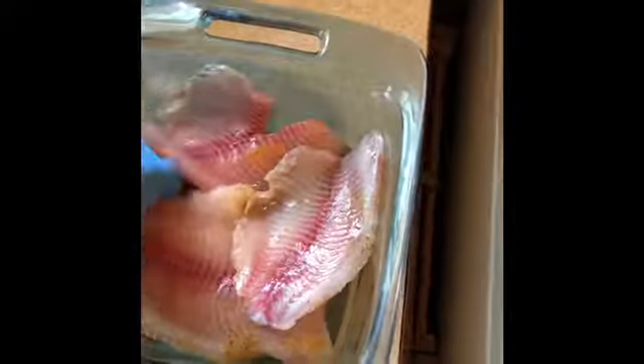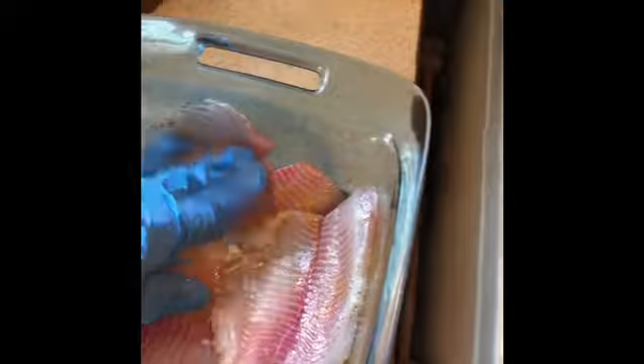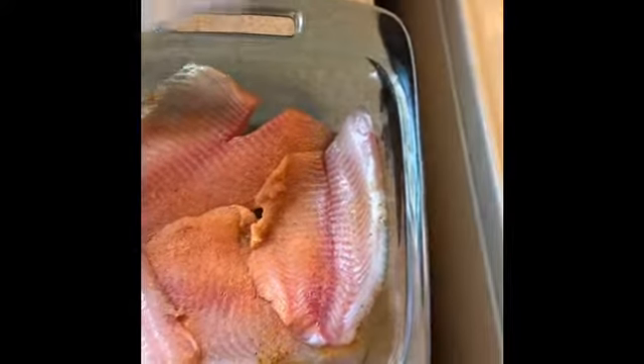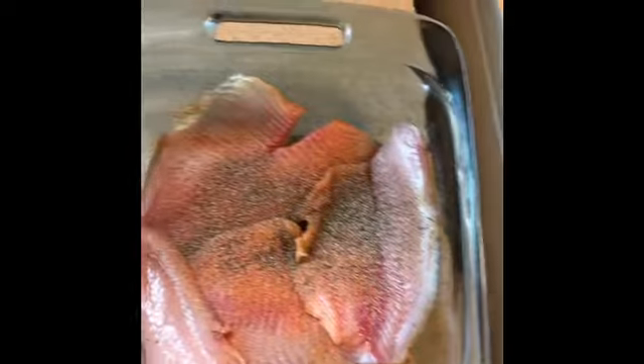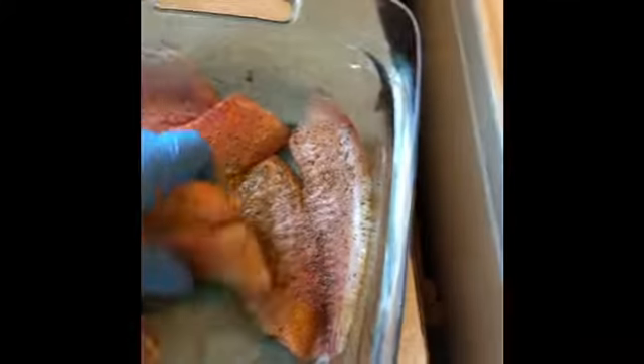I like to use gloves because the turmeric stains your hands. I flipped it and seasoned the other side — a little bit of pepper, a little more turmeric. And that's it — this is such a simple, easy meal to make.